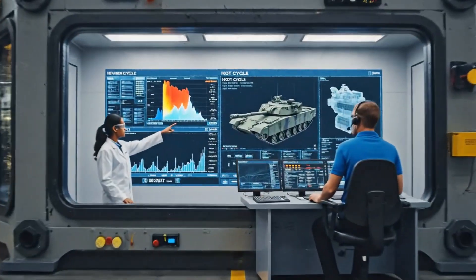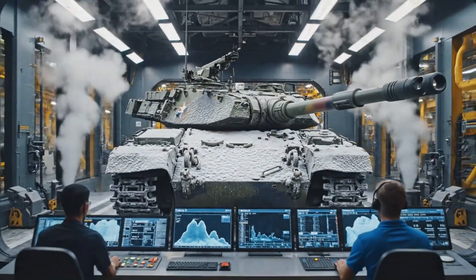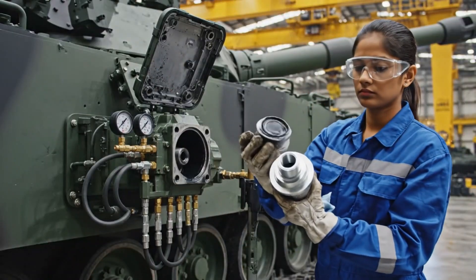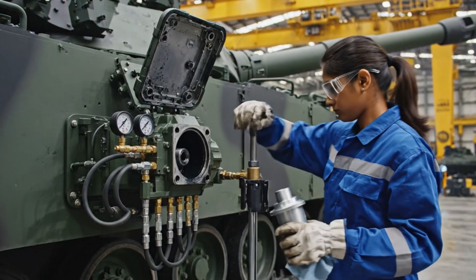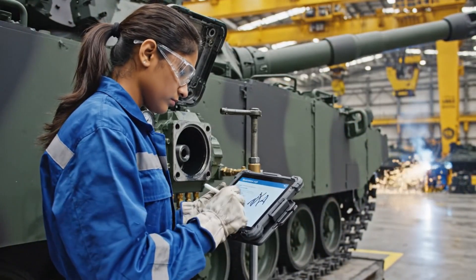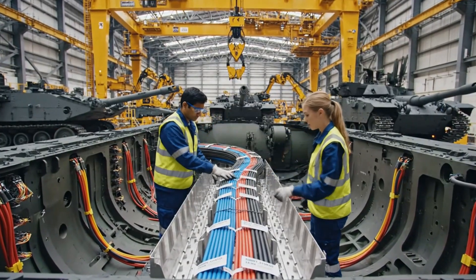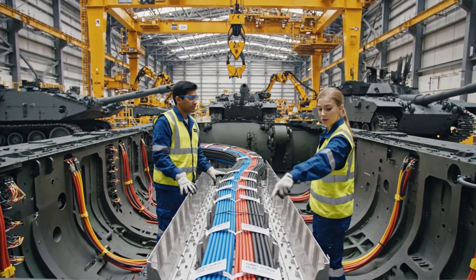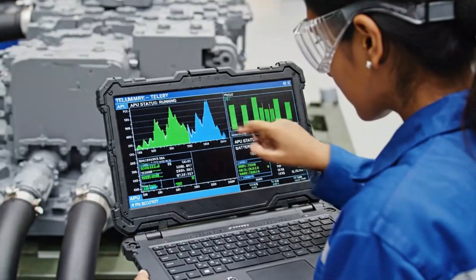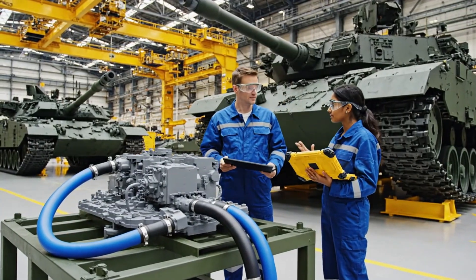The hot soak is complete. Initiating cryocycle. Confirmed. Temperatures dropping rapidly. How's the strain relief on this section? Looks good. All Z ties are secured. Check the label here. Confirmed. Power levels are holding steady. It looks good. The auxiliary battery test is a success.